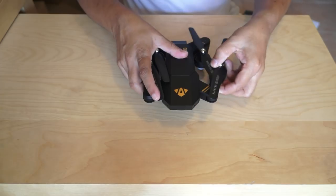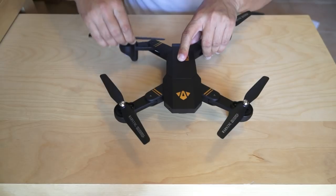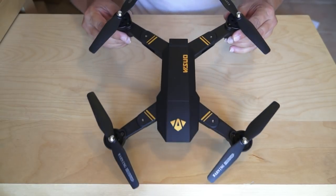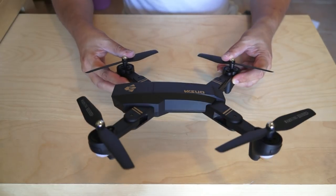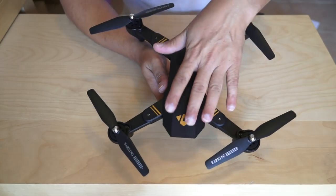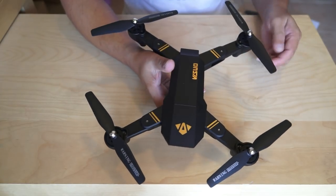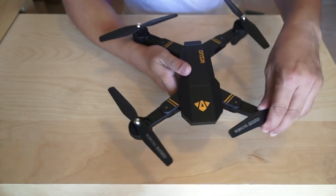If we unfold the quadcopter, you get yourself that look and feel that you actually cannot afford. This is baby Mavic right here. When it comes to copying, they do not spare any effort. The body is exactly like a DJI Mavic. The folding mechanism is of course different — on the Mavic the arms fold from below, but these are all side-fold arms.